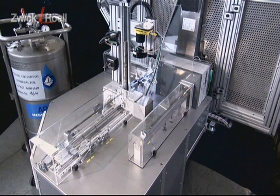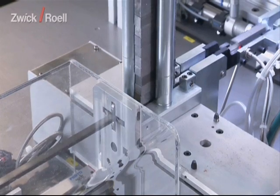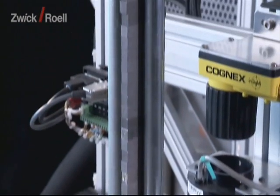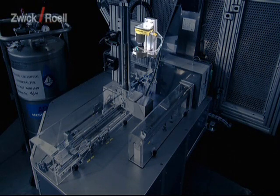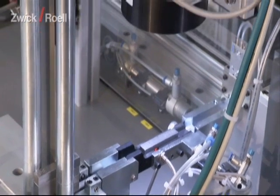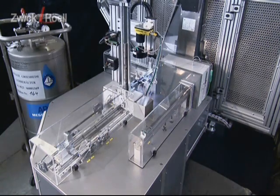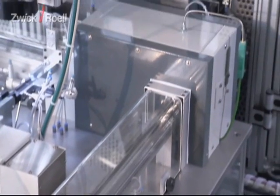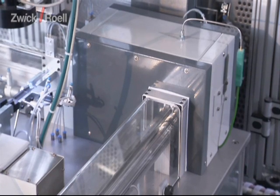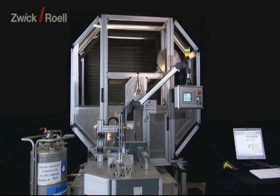The system consists of the following components: the automatic feed unit itself with a large specimen magazine; the camera system or barcode scanner for the safe identification of the specimens; the temperature chamber, in this case with nitrogen cooling for a temperature range of minus 180 to plus 300 degrees Celsius; and the Zwick Pendulum Impact Tester 750 Joule, optionally with instrumentation.